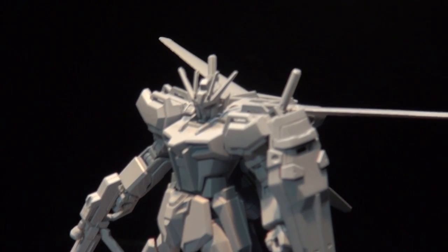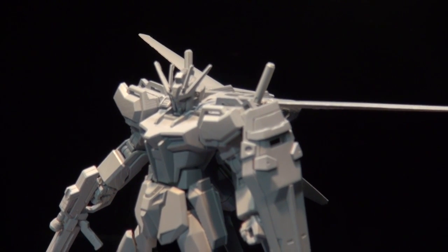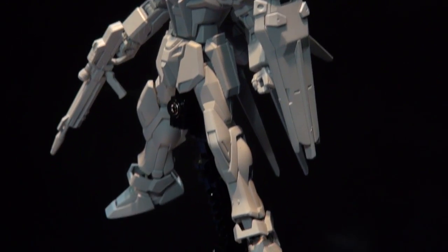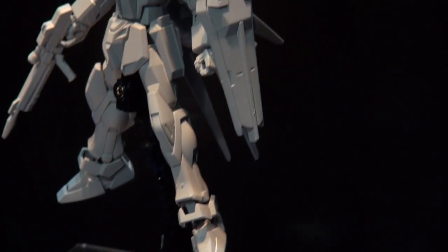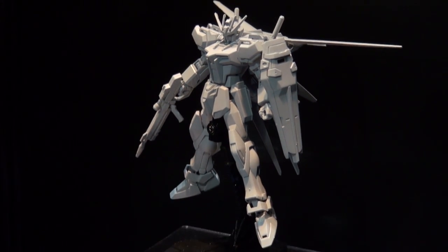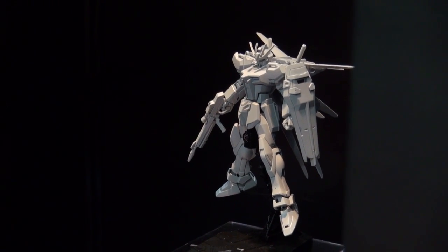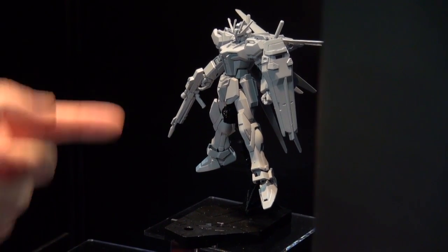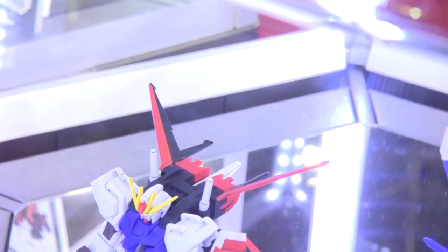This isn't entirely new, but it is new — this is the HG Aile Strike, and they're redoing it. They redid the Aile Strike RM in Master Grade form with new proportions and it looked really good, so I guess they felt the old HG wasn't cutting it. We're getting a new HG that can achieve a mid-flight pose that maybe you couldn't get on the previous one, and the proportions look really good. If you're a SEED fan, keep your eye on the upcoming Aile Strike.